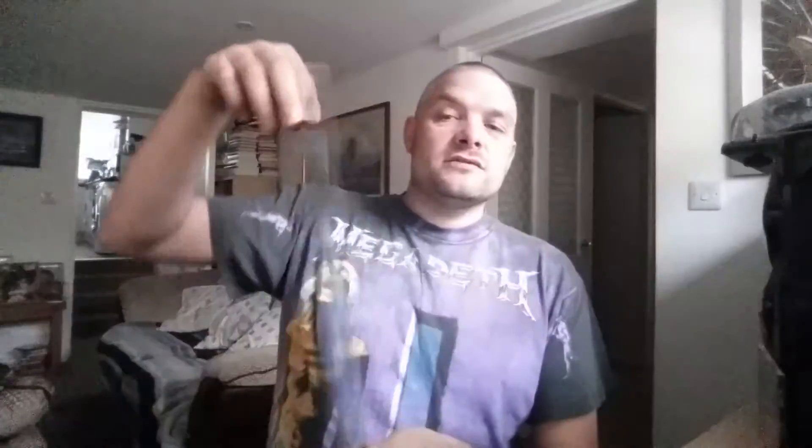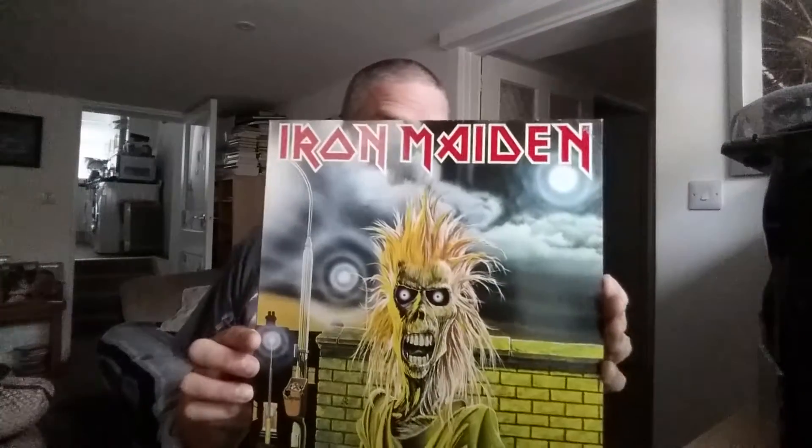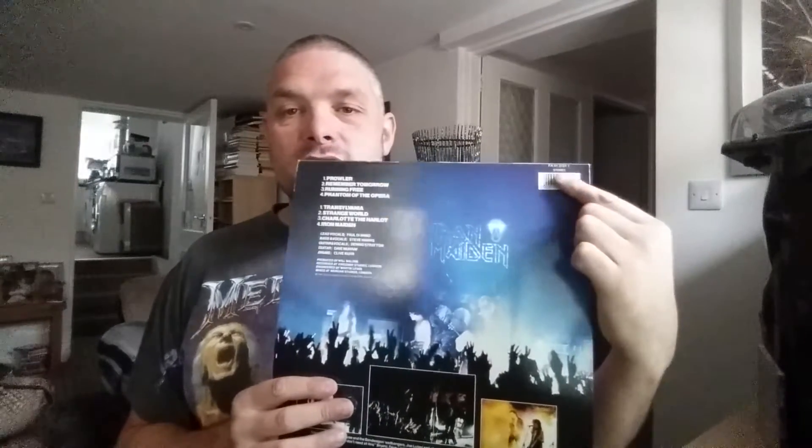I'm going to show you Iron Maiden's first album, and tell you a bit about why this one's not original and what to look out for in an original. Most people who like Iron Maiden and collect vinyl will notice straight away that this is not original because it's got the barcode, and it's got an FA4131211 number at the top, which means this is a UK one that came out in 1985.